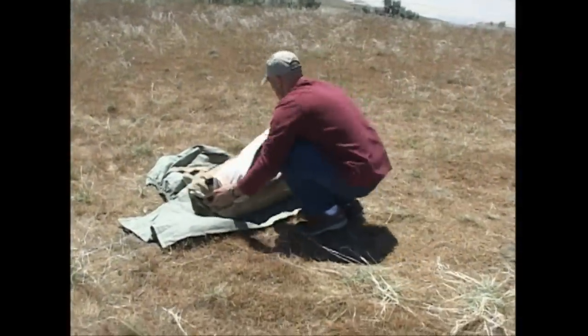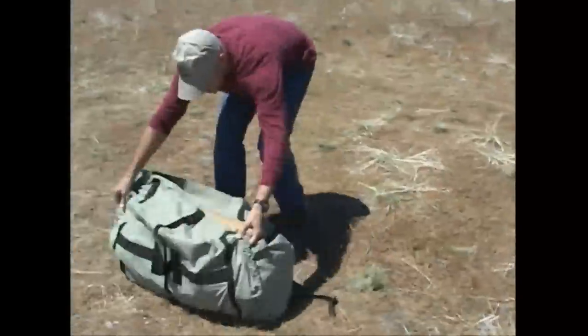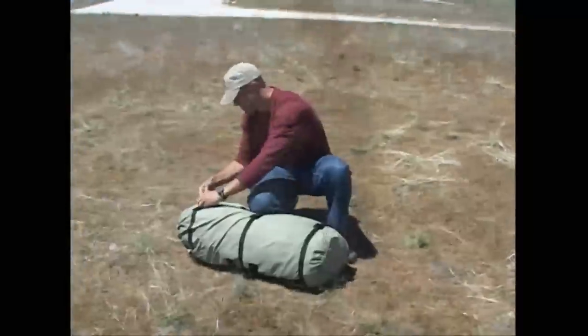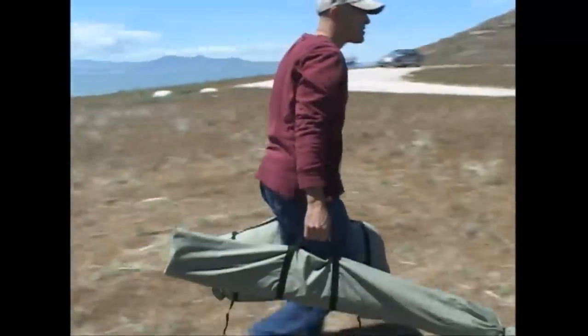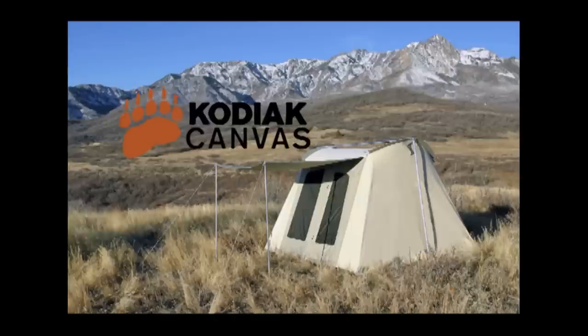When it's time to break camp, you'll love the handy strap and cinch storage bag. No cramming or stuffing — the bag cinches to the tent. Whether you're headed to the campground with your family or elk camp with your hunting buddies, these rugged, all season tents are well suited for the occasion.